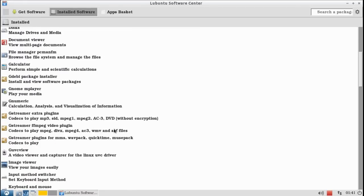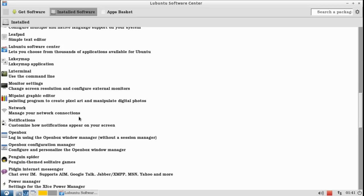Hello guys, in this clip I'm gonna show you what I did to my Lubuntu right after I installed it. Hope you enjoy it. So this is a very old computer and I'm gonna try to make it a little bit faster.